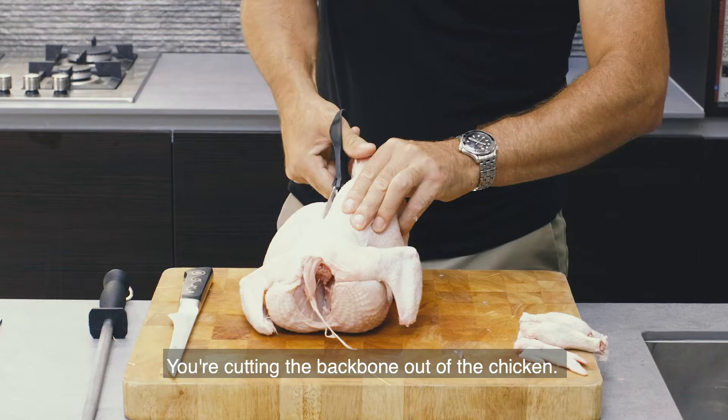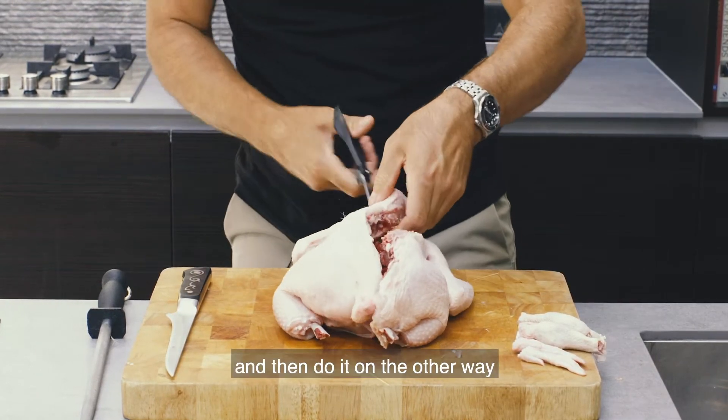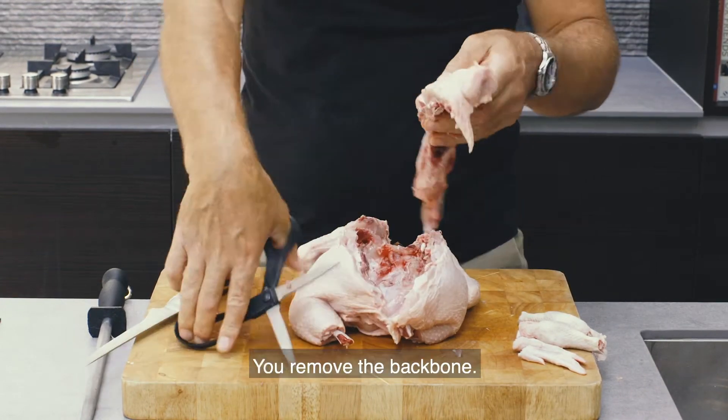Turn your chicken over. You're cutting the backbone out of the chicken. Turn it round and then do it on the other way, like so. You remove the backbone.